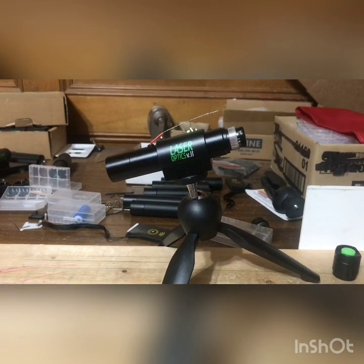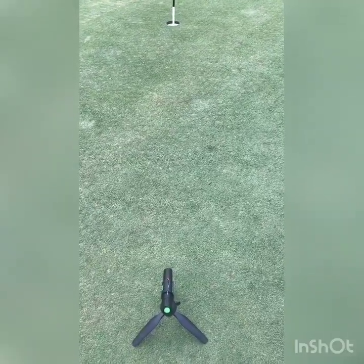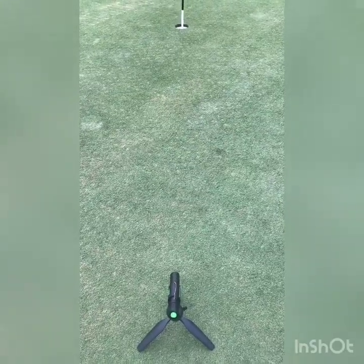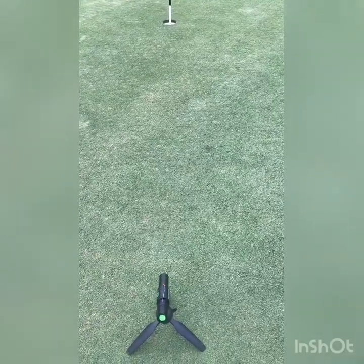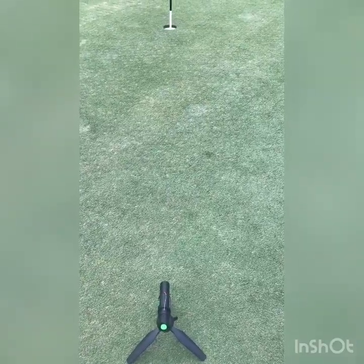I'm out here on the putting green at Willow Creek Golf Club. It's about five o'clock and overcast, so we'll be able to see the laser just fine. Even though the laser is a little brighter than past versions, bright sunlight can still filter it out quite a bit. We're at about 10 feet.